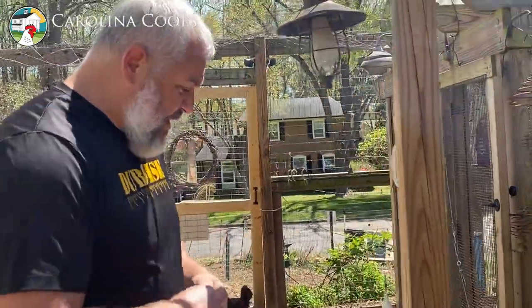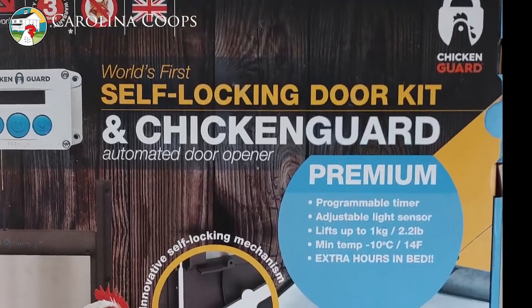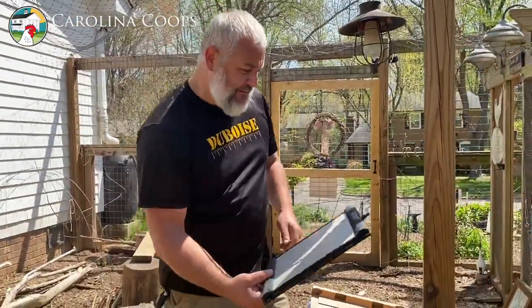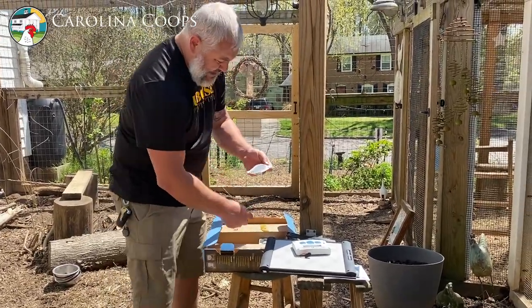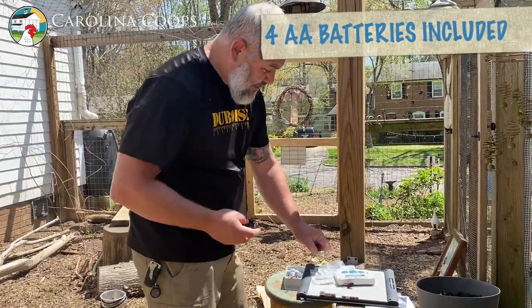This is the first time getting on video assembling one of these and installing it. We're going to do a quick unboxing — here's your instructions, here's your door, here's my favorite part: look at that self-locking mechanism, very important. Here is the front housing — very important — screws, and a gasket. Stainless steel screws. We get asked all the time what power you need — right here it is.